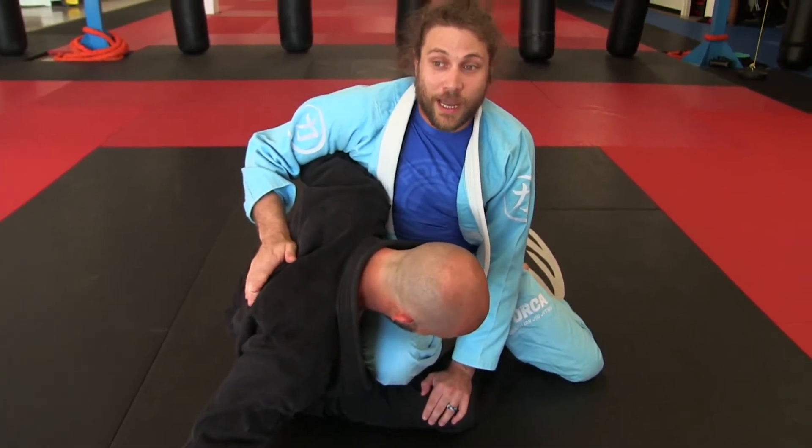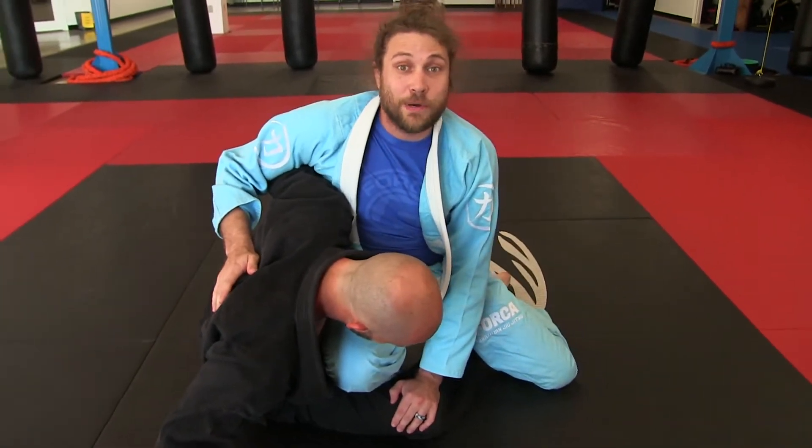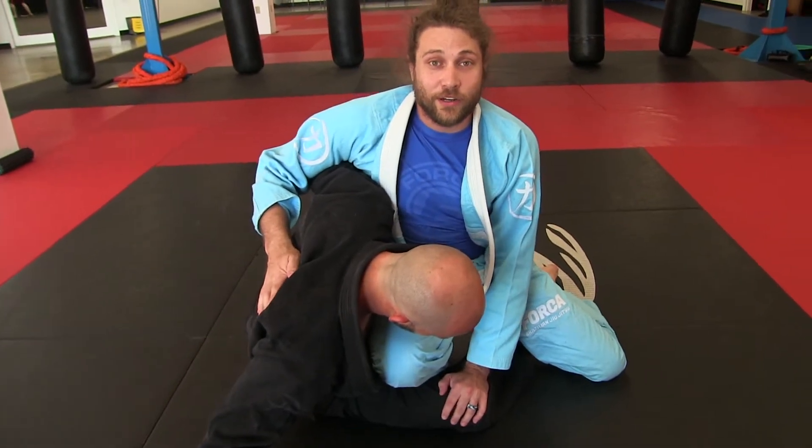I used to go for the underhook, he pummels, I re-pummel and I get the pass. Now I just leg lock you because it's too much work.